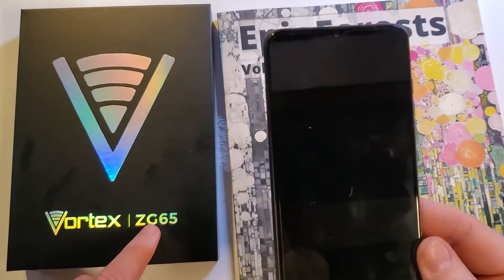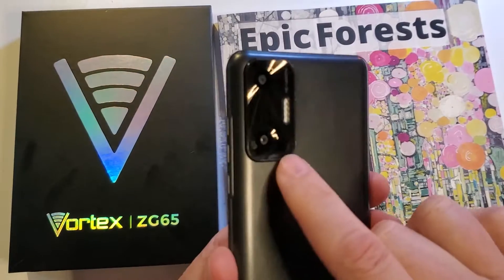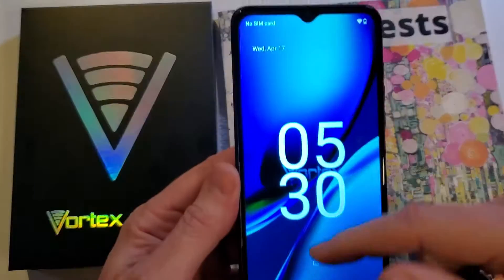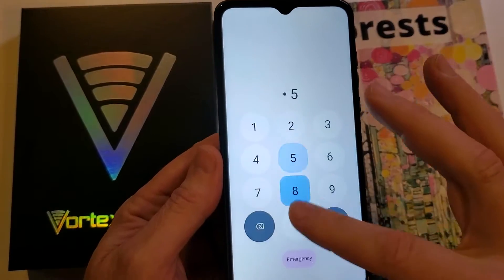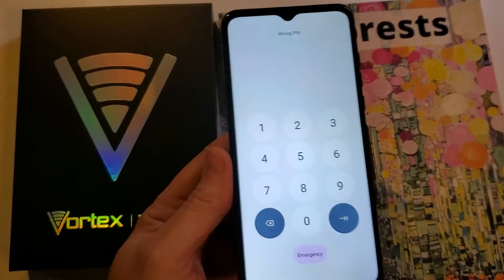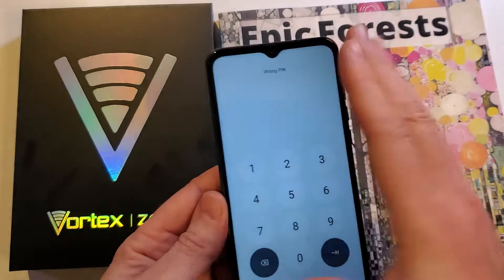You have the Vortex ZG65. It looks like this cool raised panel on the back with two cameras. It says Vortex here on the back and you have unfortunately forgotten your PIN, pattern, or password and no matter what you can't remember it. The good news is that I can help you. We can reset the phone and erase the screen lock.